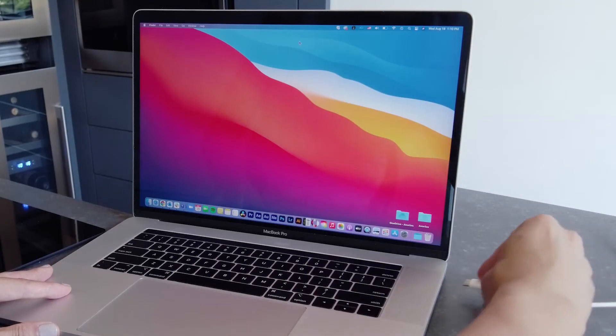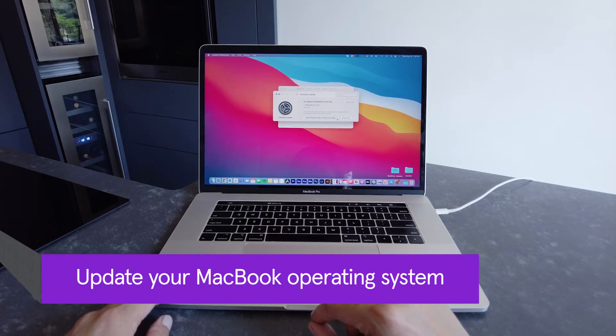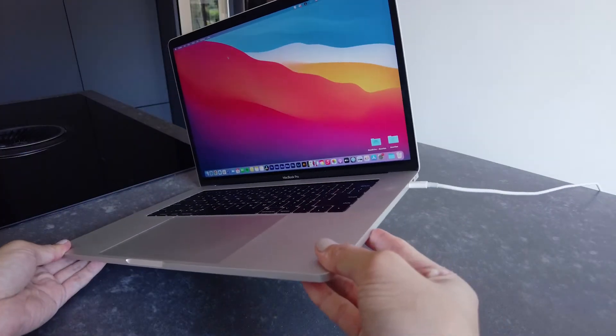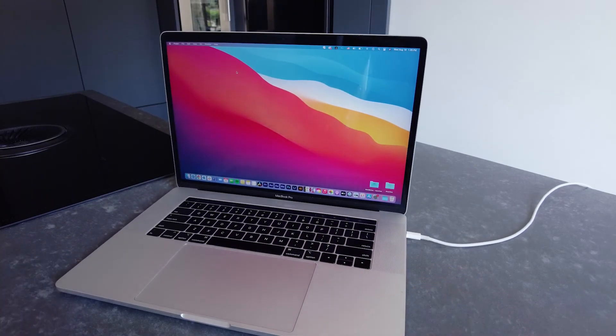If it's not your charger or port, it could be your device itself. Make sure to install any OS updates to keep your MacBook operating system up to date. Or check your laptop's battery condition — it could be broken or need servicing.